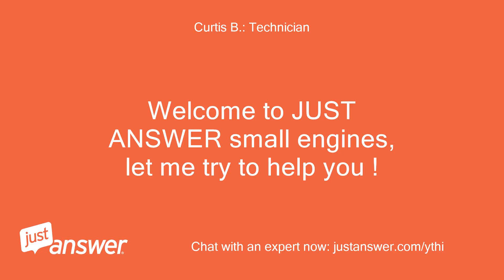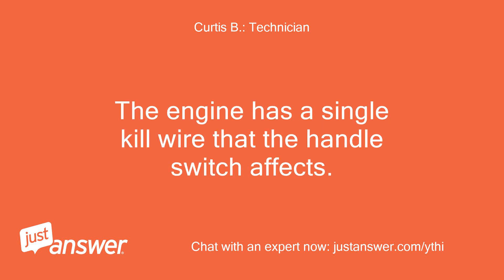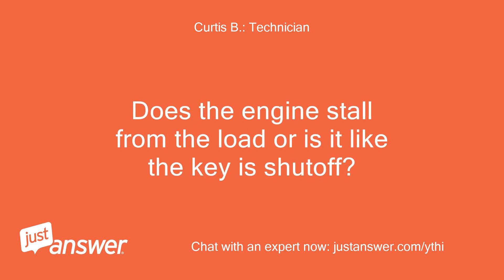Welcome to Just Answer Small Engines, let me try to help you. The unit only has the kill switch on the handle assembly and has no safety switches anywhere else. The engine has a single kill wire that the handle switch affects. Does the engine stall from the load, or is it like the key is shut off?